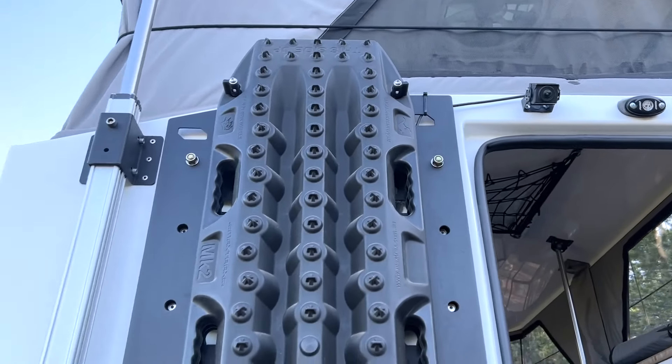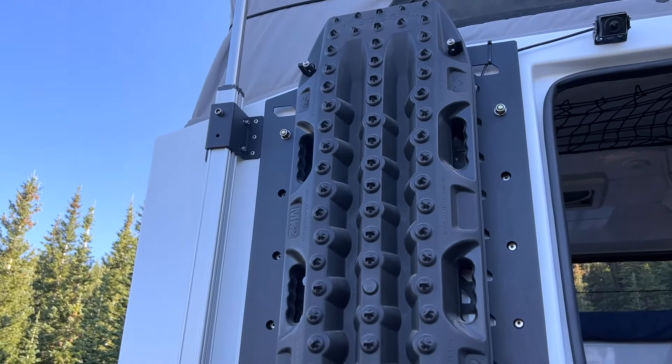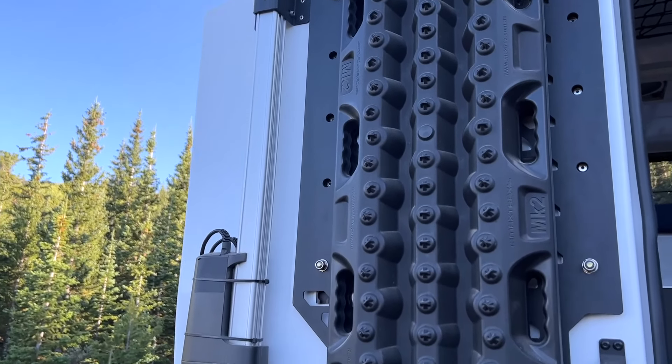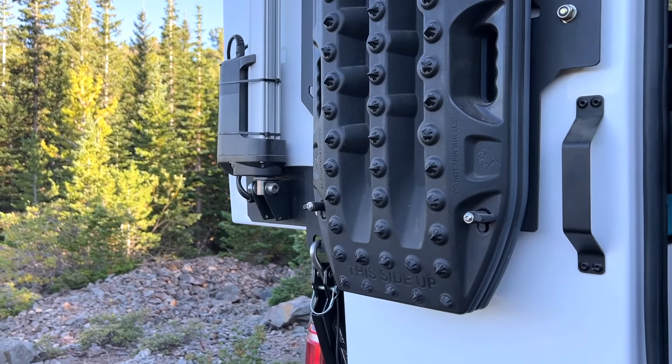They make their own MOLLE panels in-house. They have a CNC machine they use for a lot of their other processes, and they've got some Maxtrax here, easily carrying a set of four off the back.